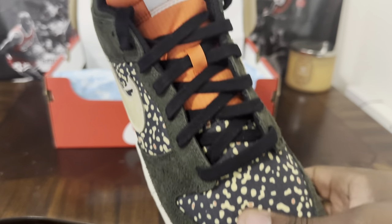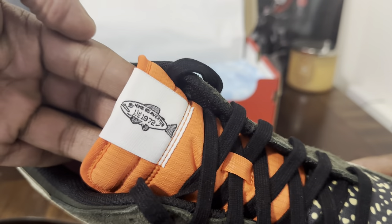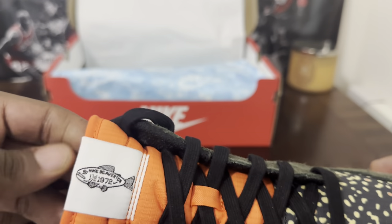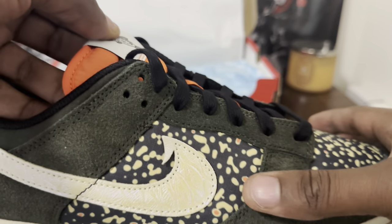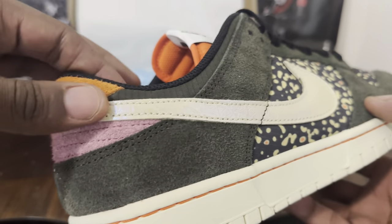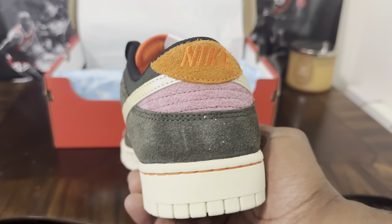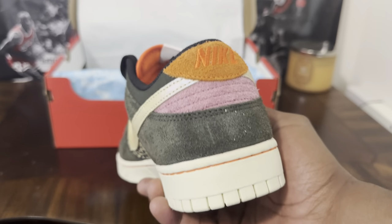You got orange here on the tongue, and on the tongue it says Nike Beaverton 1972 — not sure what that stands for, but this is dope. That orange is a dope pop of color and it really goes with the little orange splashes they got here. You got some more premium suede all across the shoe, green cloth right here, and a little hint of pink on the back — I think that really sets it off and makes the shoe different. You got some more orange suede with the Nike on there.